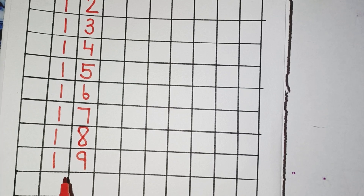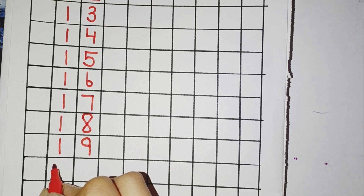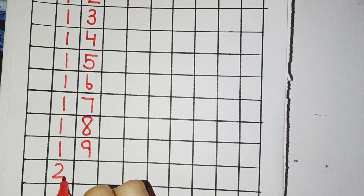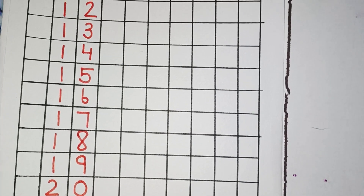Now, the last number for today's video is 20. So, for 20, you will draw a right curve and a sleeping line and again a round curve. This will make number 20.